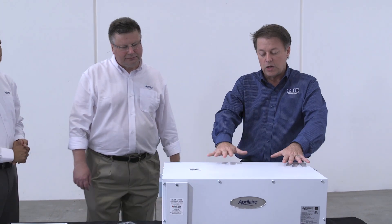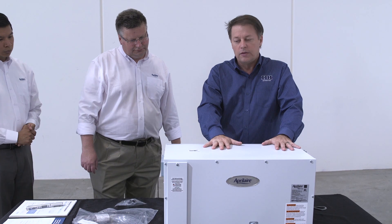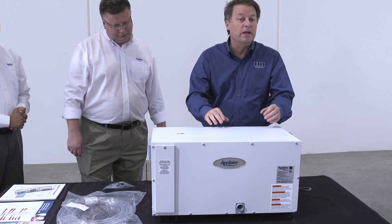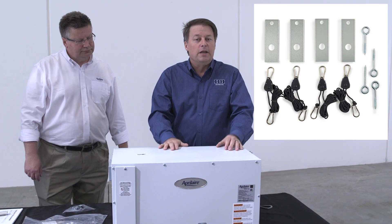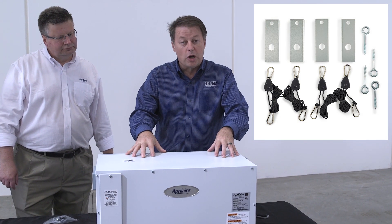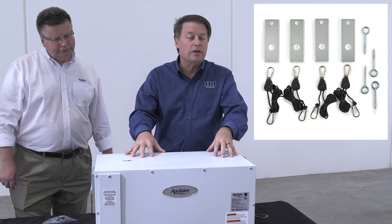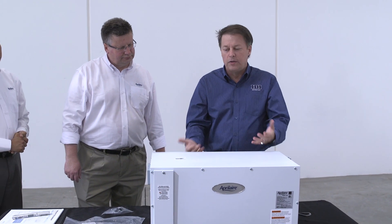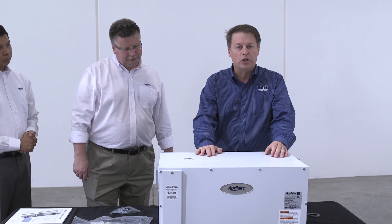There is a mounting kit for this machine — we've got a picture of it here. That mounting kit is very simple to put on. You're merely going to attach it to some threaded rod or a way that comes down and then the kit will simply hold the machine up.